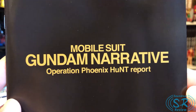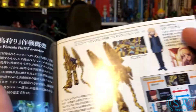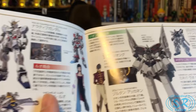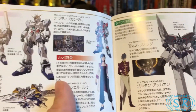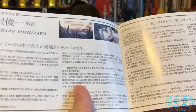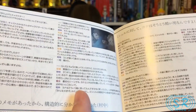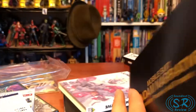Here we have the Gundam Narrative Operation Phoenix Hunt report — I love how 'Hunt' has 'NT' capitalized. This is kind of an overview of the film: its main plot, its characters — Rita Bernal, that's what her last name is, now we've learned something. There are different characters listed. They definitely thought about us Westerners a little bit with this. There are also interviews and a crosstalk section, though most of this is in Japanese text.